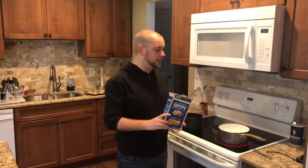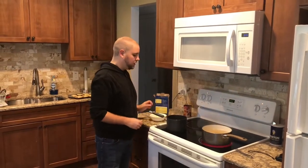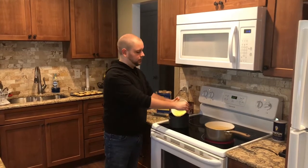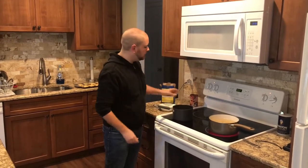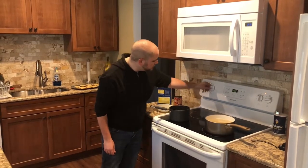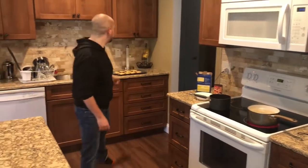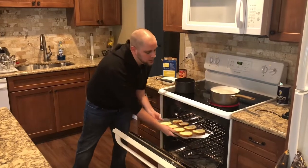The water is boiling now. I put in a pinch of salt and I'm just going to put the pasta in. In a small bowl, we're going to put our mixture with the butter, the garlic, the pepper, and the oil, and then put in our sauce. We're going to heat this up to about medium and wait for that to bubble. While this is doing its thing, I'm going to put in the garlic bread.